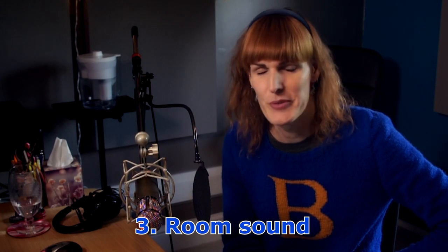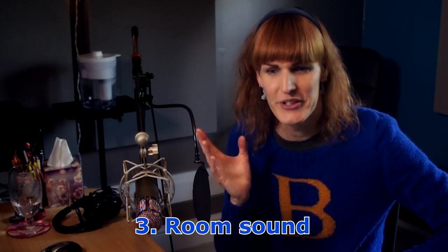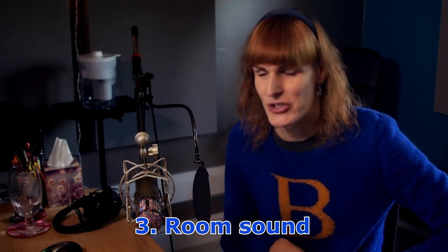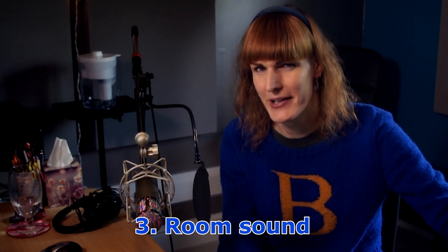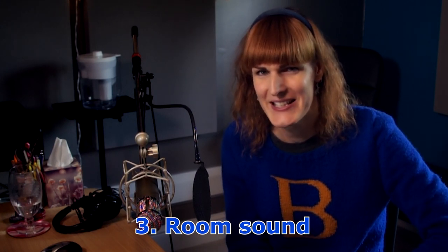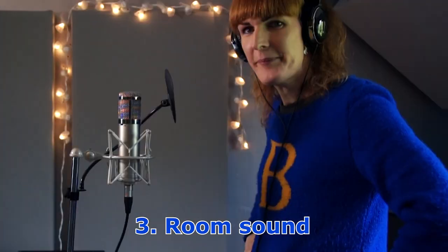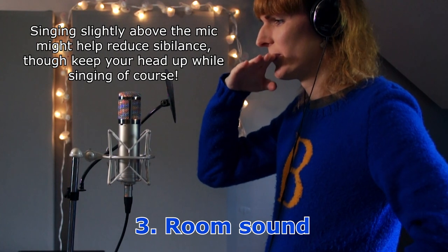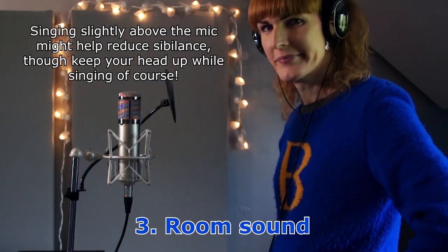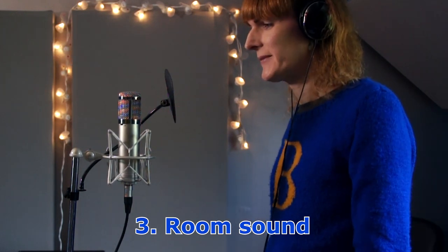Standing up is usually best — singers usually perform better when standing. Get your pop shield ready. Make sure you've got your headphones and your laptop. Maybe don't have the laptop too near the mic because the laptop will make a bit of hiss, so having it a little further away means it doesn't get picked up with your vocal. Make sure you're comfortable — maybe have a chair so you can sit down between takes and take a breather.